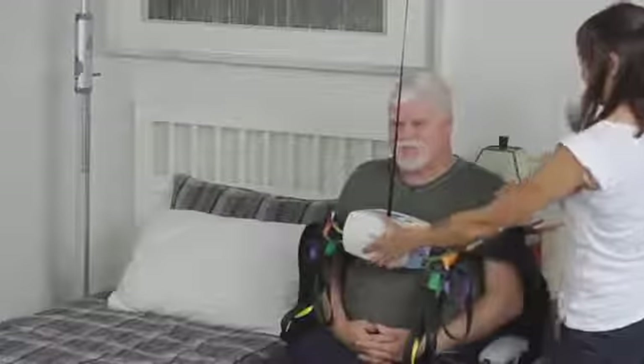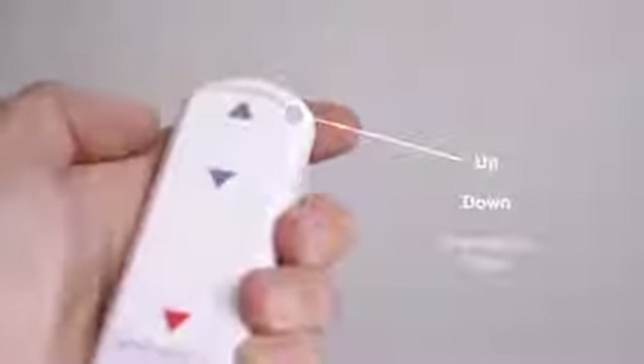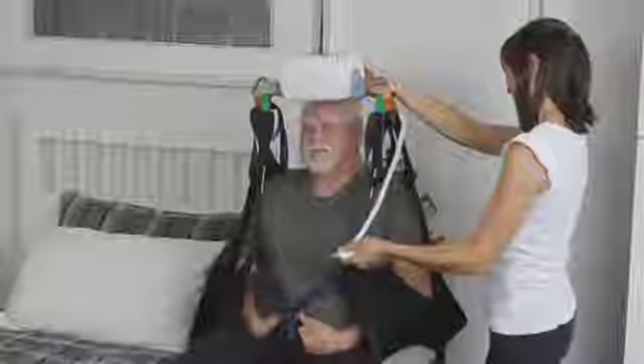Equipped with a three-button hand control featuring up, down, and emergency down buttons, the P300 makes adjusting the lift, attaching a sling, and moving a patient easy.